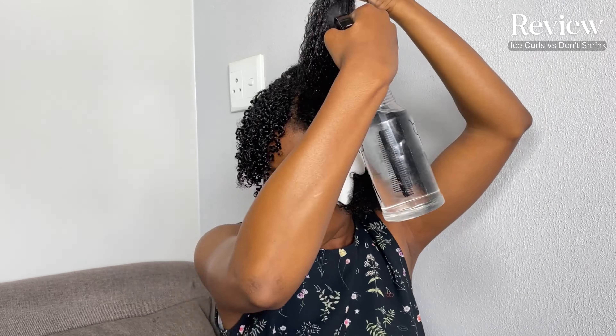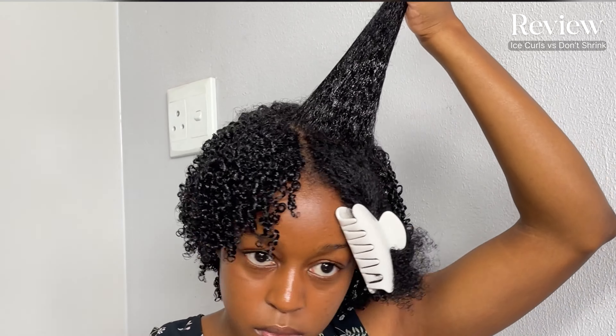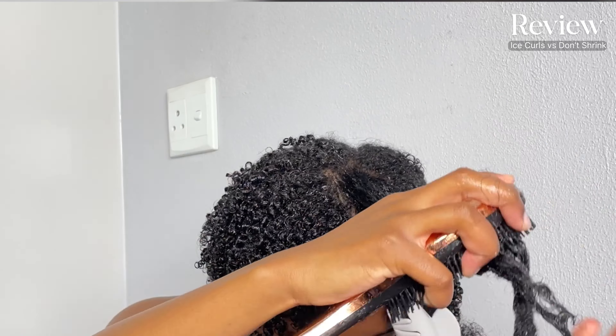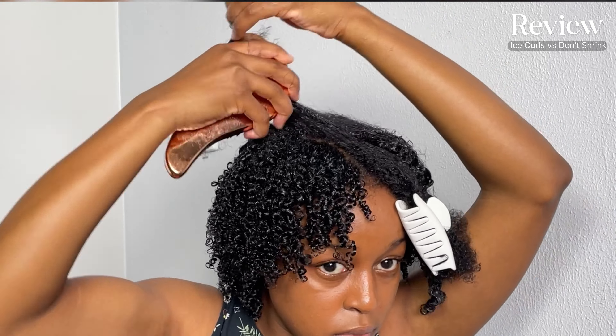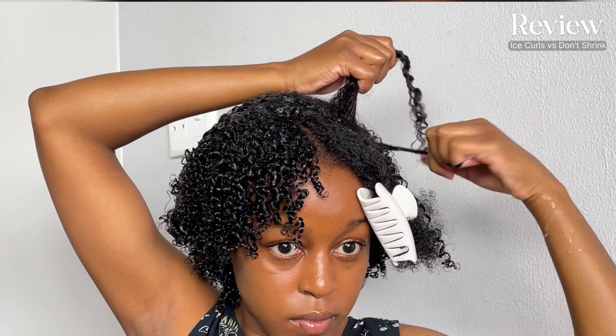I must say, Ice Curls — I'm giving it an 8 out of 10. And Don't Shrink, I'm definitely giving it a 10 out of 10. The Don't Shrink does not make my hair flake whatsoever. The Ice Curls does make my hair flake a little bit, especially after the curls have stayed for 4 to 5 days. But that is what I've experienced with both products. The Don't Shrink works very well for my hair, the Ice Curls works well too, but I would prefer the Don't Shrink over Ice Curls.